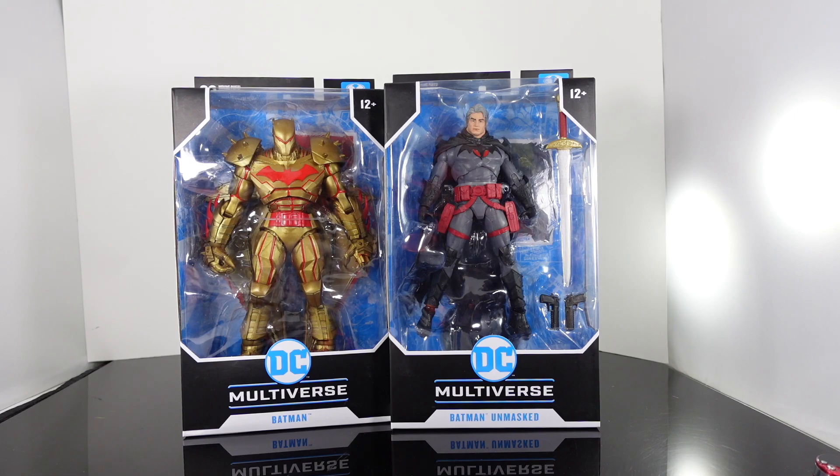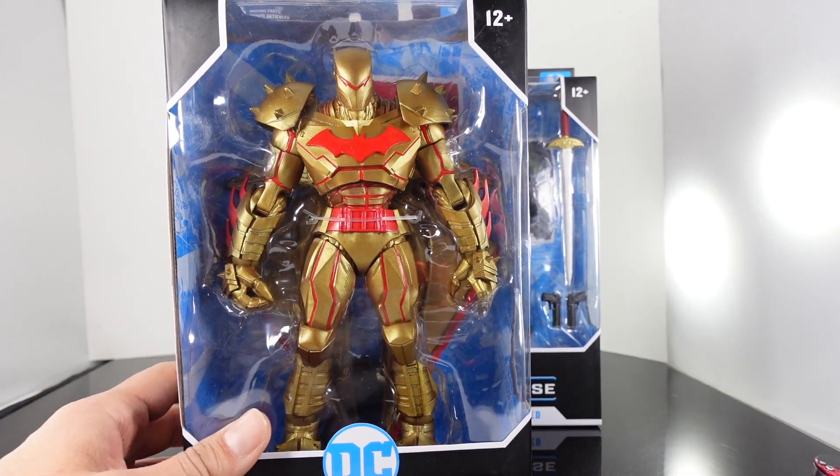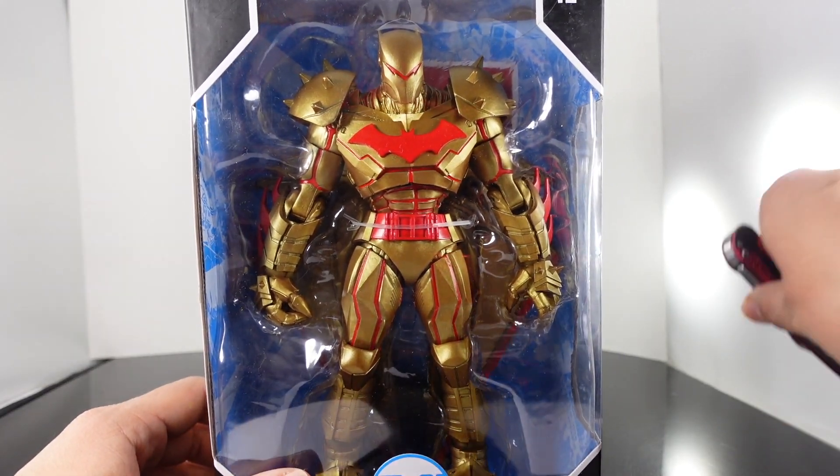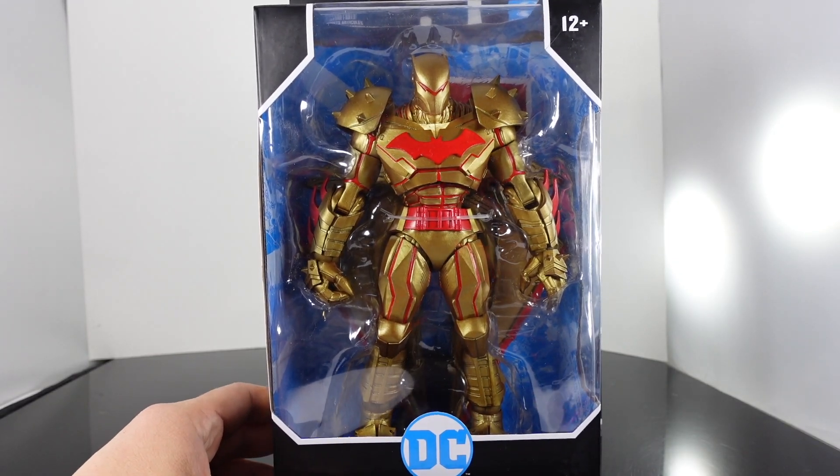We're going to take a look at these and do some comparisons with the regular versions as well. We have the gold Hellbat and I love these — I love the gold variants. It's similar to what McFarlane used to do with the Spawn figures; he used to give us gold variants of his characters.